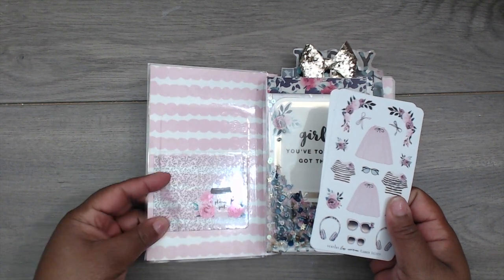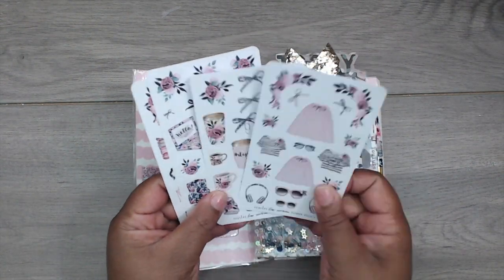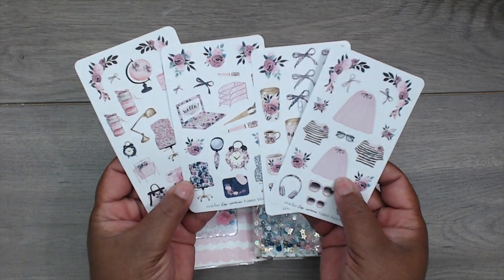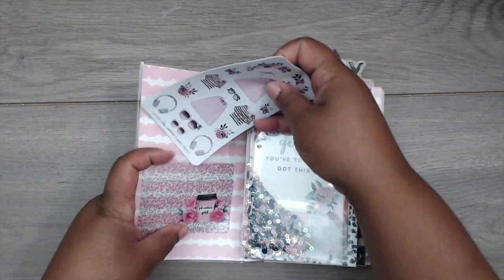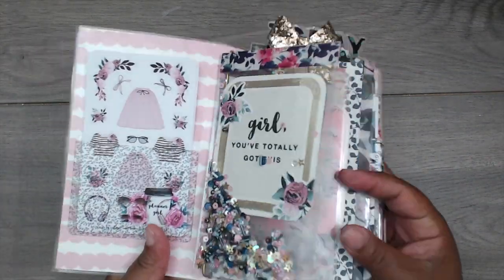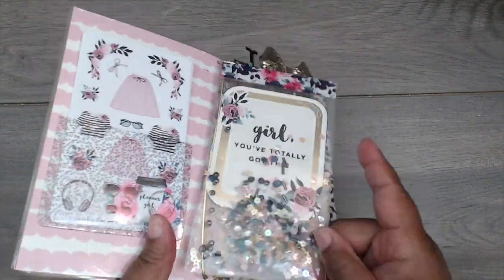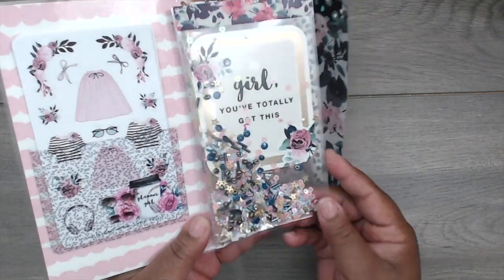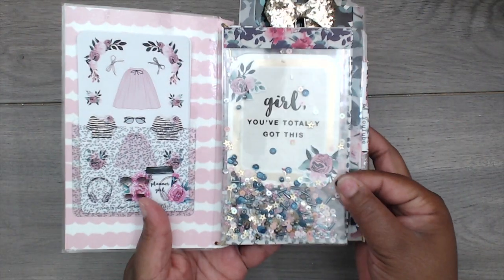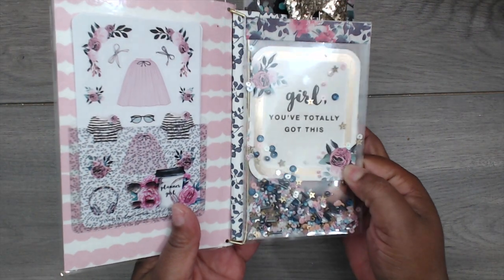The cute pocket says 'Planner Girl' on the inside — the paper was double-sided, which is awesome. I also added the stickers from the collection — aren't they pretty, super super cute. They're going to decorate my book. And of course, I had to include a shaker. I love this element — look how yummy that sequin mix is, all kinds of colors, a perfect match for the book.